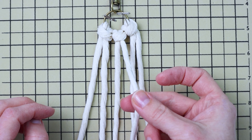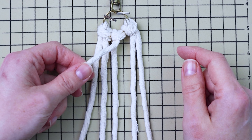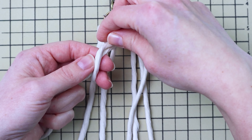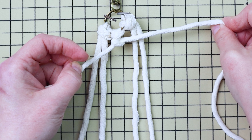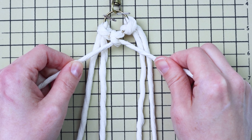Take the fourth cord from the left, cross it over the cords on the left, and use it as your filler cord to tie three double half hitch knots going down and to the left. I'm tying this first double half hitch knot super slow in case you're a beginner — just loop it over the filler cord and pull the end through and tighten it up. Then repeat: bring the cord up in front and over the filler cord, bring the ends through that loop, and tighten it up.